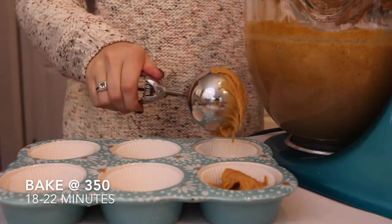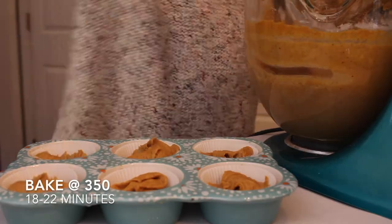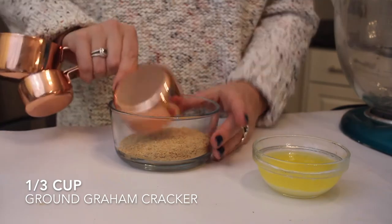I'm filling my cupcake pan with some liners, then I'm just going to pop that into the oven at 350 degrees for about 18 to 22 minutes.